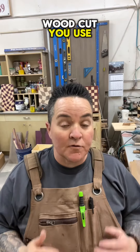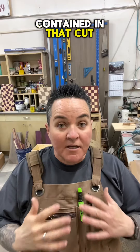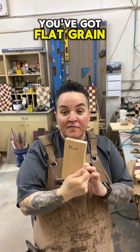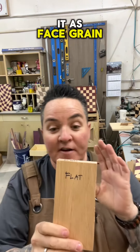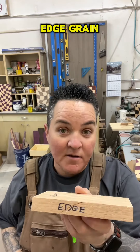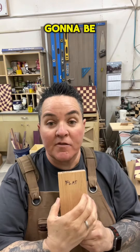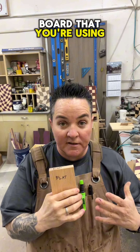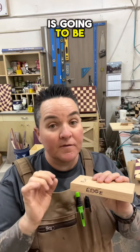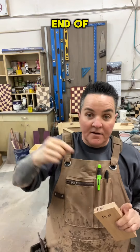Whatever type of wood cut you use for your project, there are going to be different types of grain contained in that cut of wood. You've got flat grain, or some refer to it as face grain, you've got end grain, and you've also got edge grain. The flat grain is going to be the width of the board that you're using, while the edge grain is going to be the thickness. The end grain is always going to be the end of the board.